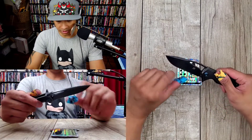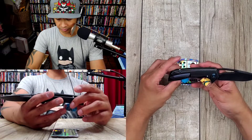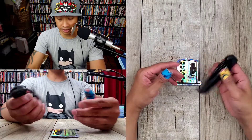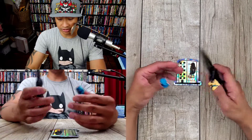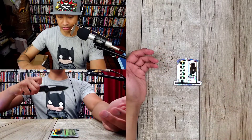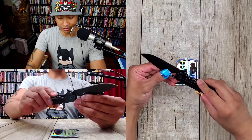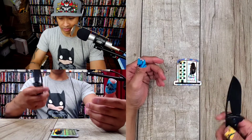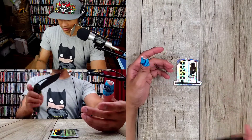You got a slight recurve on the blade here — someone pointed that out in my comment section. S35VN blade steel. This is $199, though — that's going to be kind of a hard pass for me. There are so many knives at $199 that are so exceptional, and this one just doesn't do anything special for the price. You got jimping on top, ergos are pretty good, rounded, chamfered. The Mini Cryo is much better to me. If you needed a bigger knife than the Mini Cryo, I'd probably get something else.